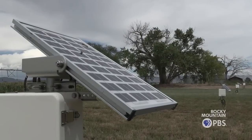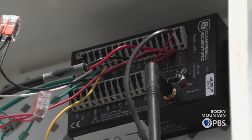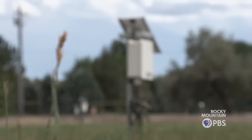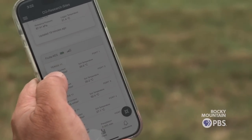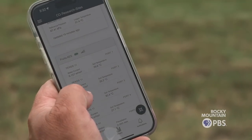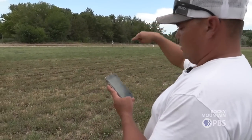The solar panel charges this battery, and then this battery powers this logger, which is wired to the sensors. So we have a zero to 24 inch profile that we're looking at for moisture. I have their sensor data on my phone. Right over there, they have a sensor in three and in four.